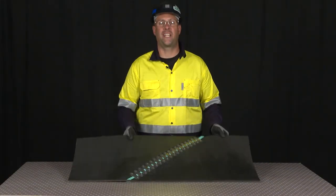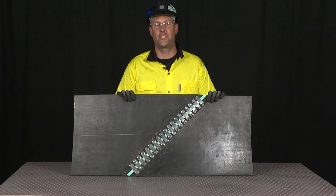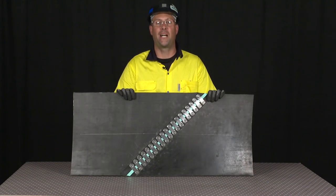Following these quick and easy steps, you should now have the confidence to get your belt up and running with minimal downtime and a long lasting splice.